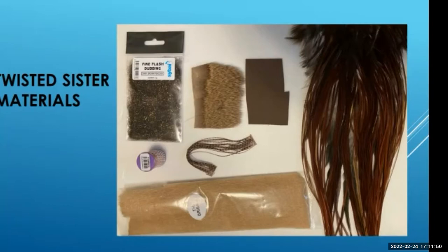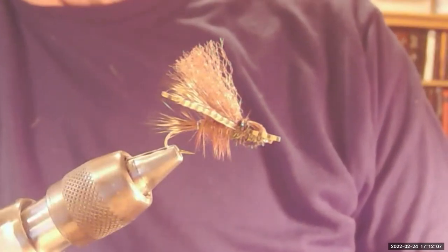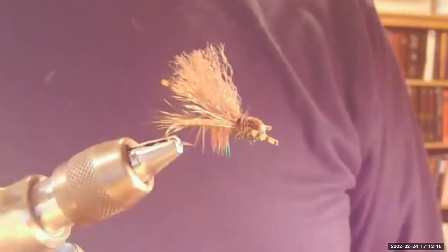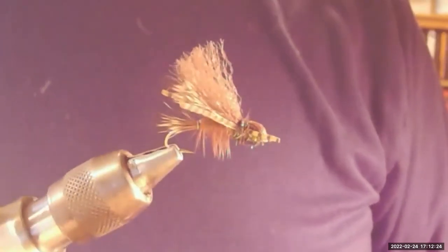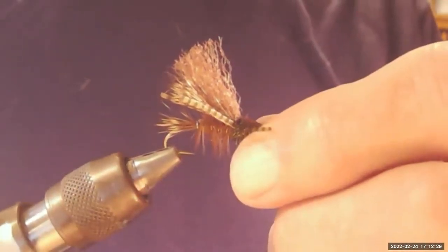Let me get back to my Minicam program and get my camera going. Can you all see that camera now? Yeah, I can see it. So this is the fly — this is the Twisted Sister. It only has two wings on it rather than three, and two do just fine. So let me put a hook in the vice and we'll get started.